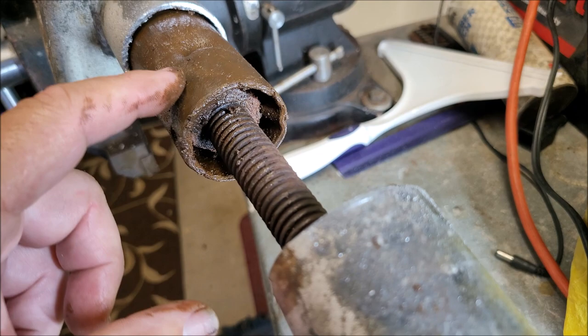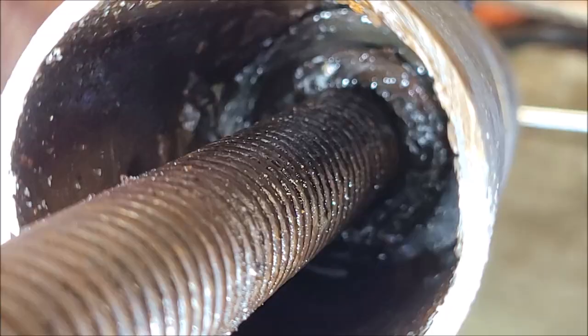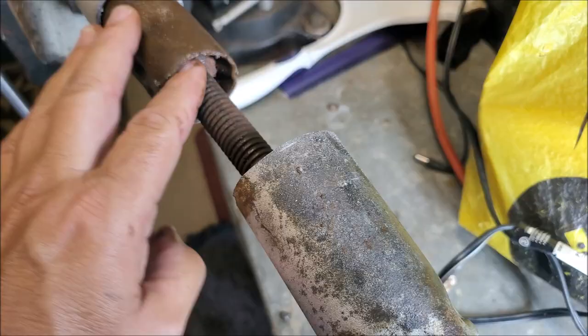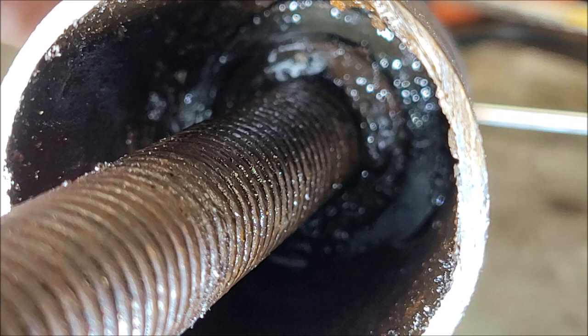Inside there's a threaded rod, a nut, the extendable leg, the outer tube, the hand crank, and a gear. When you turn the handle, the threaded rod moves — but the threaded rod is now stuck to its nut inside the extendable leg. It's rusted against that, and that's why it's no longer working.